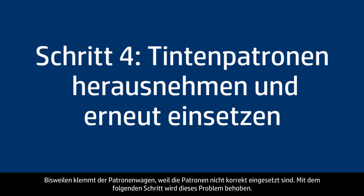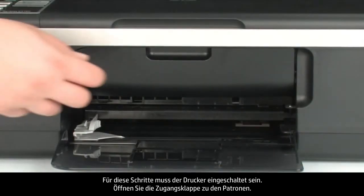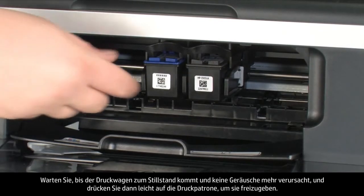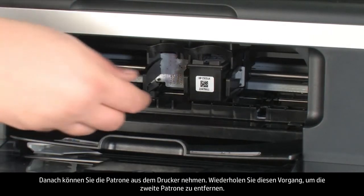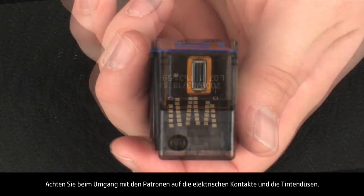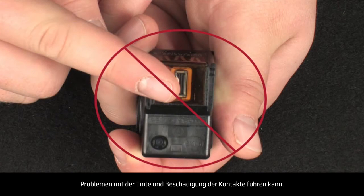Sometimes improper installation of the ink cartridges can cause a carriage jam. The printer must still be on. Open the cartridge access door — the carriage might move into the center; if so, allow it. Wait until the carriage stops moving, then gently press down on each cartridge to release and remove it. When handling the cartridges, be aware of the electrical contacts and ink nozzles. Do not touch the contacts or nozzles, as this can cause clogs, ink failure, and poor electrical connections.